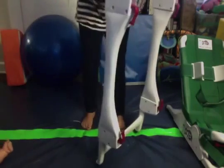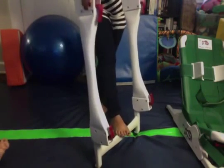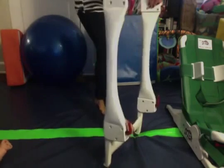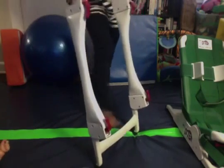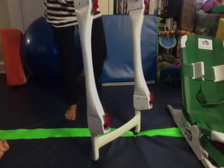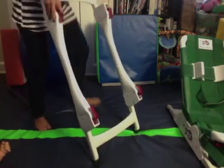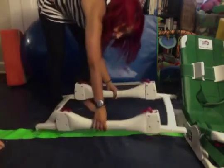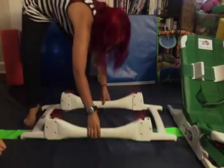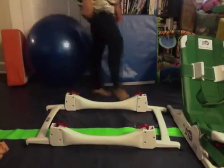It takes quite a bit of muscle, but this can lay all the way flat too, which is great for easy storage. We just slide it underneath the crib.